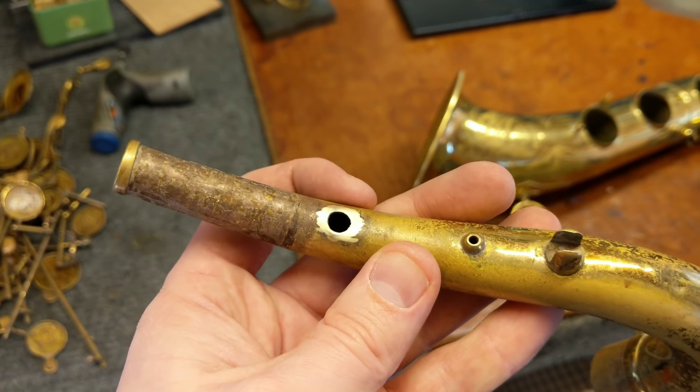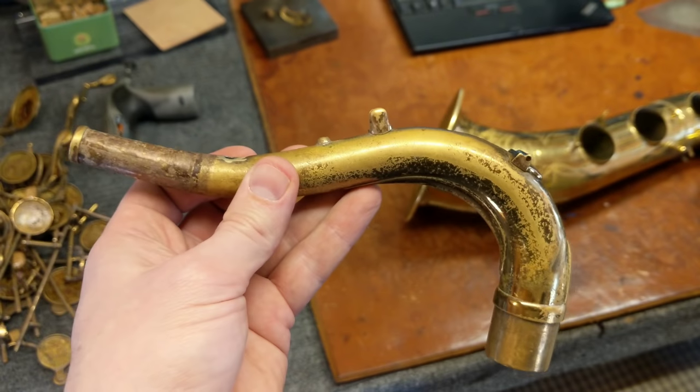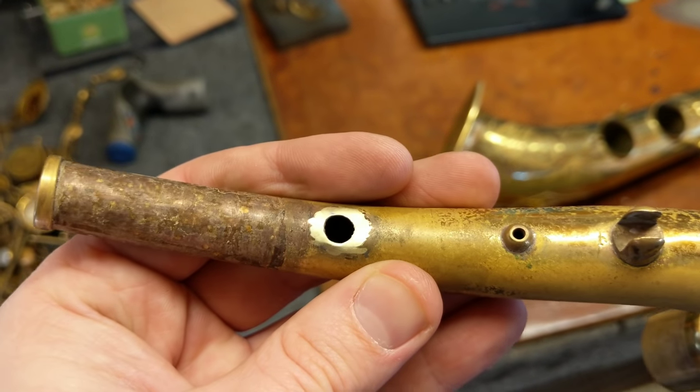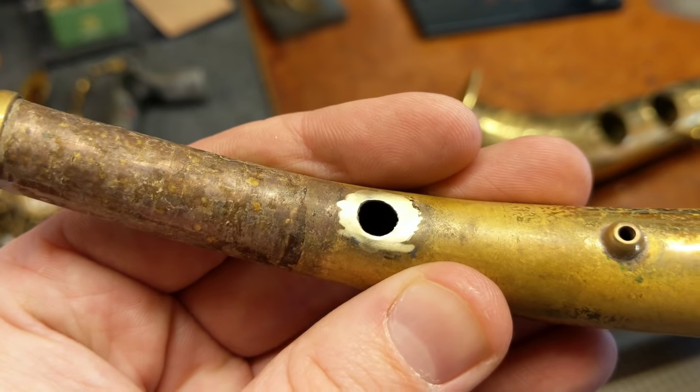My name is Matt Storr and I repair saxophones for a living. Today I'd like to show you how a pickup hole is patched in a neck. This is a Selmer Mark VI that had a large pickup installed in the neck, and I have removed the pickup. Typically they are soldered in place, sometimes they're epoxied, and it leaves a big hole behind.